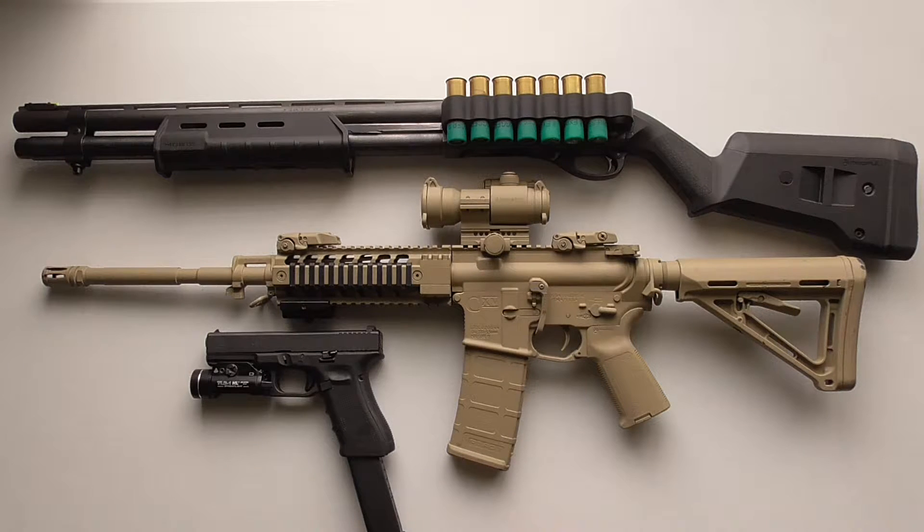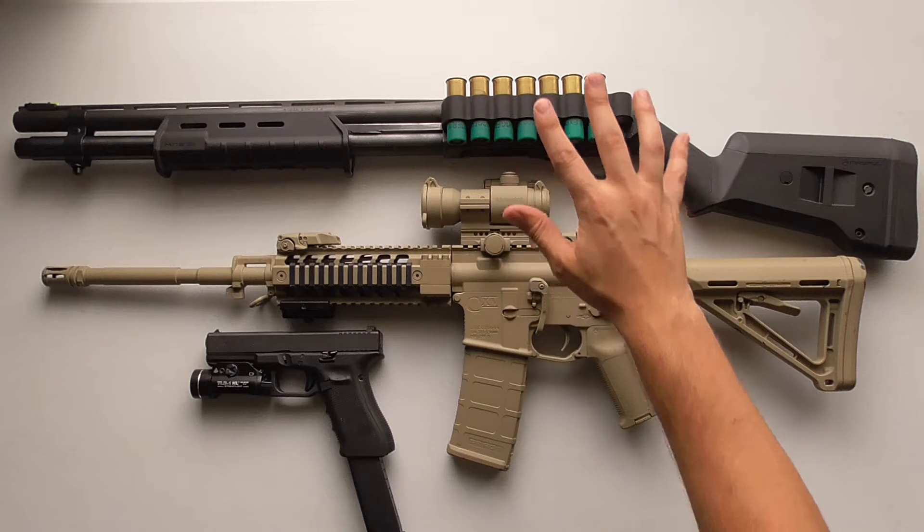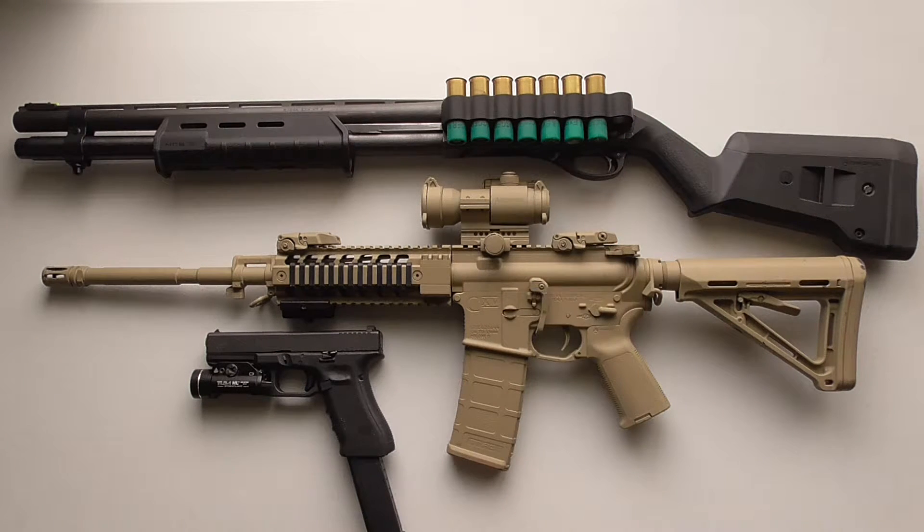I want to talk about the strengths and weaknesses of these particular weapon systems — what they do well, what they don't do so well — and hopefully give you guys some ideas about what would be best for you to use in your home. We're going to start out with the 12-gauge shotgun. The biggest thing it has going for it is power. There is no substitute for the brute force or raw power that a 12-gauge shotgun has.